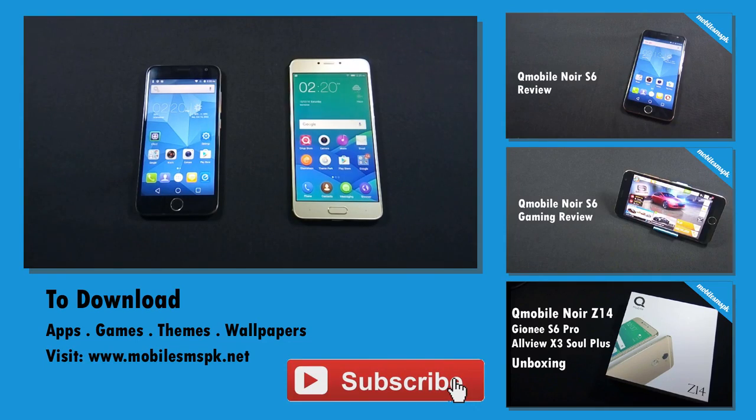So that was the quick comparison video between QMobile Noir S6 and Z14. I hope this comparison video helps you understand what the difference is between a flagship device and a budget device, and why flagship devices cost so much. I will continue to upload this kind of video in future, so please don't forget to subscribe to my channel. If you like this video please hit the like button, and if you have any questions, feedback or suggestions, do let me know in the comment section below. For more information please visit my website.